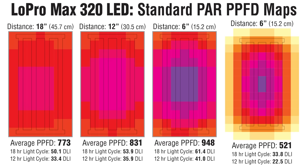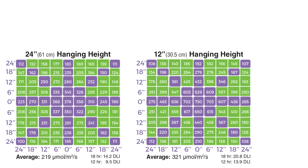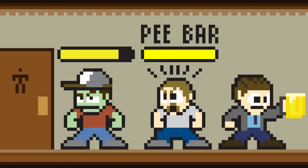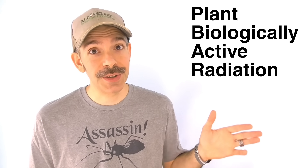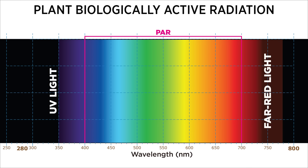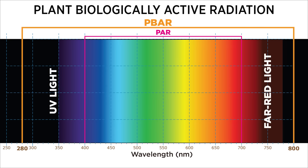But these standard PAR maps only tell part of the story. In addition to their original readings, Active Grow also sent me these ones — PFD values were 7% higher on average. Why is that? Because these are PBAR readings. PBAR stands for Plant Biologically Active Radiation. We've known for a long time that plants use all photons between 400 and 700 nanometers to fuel photosynthesis — yes, even green photons. But as it turns out, plants respond to even more photons than that. The PBAR spectral range spans from UV at 280 nanometers all the way to 800 nanometers, where we find far-red radiation.